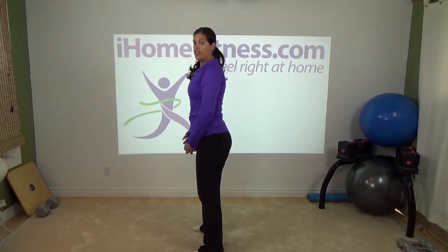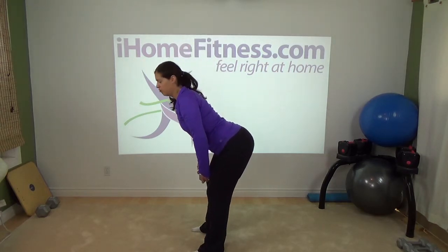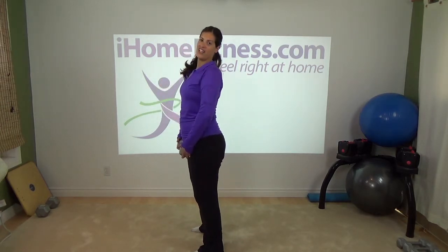So I get people to sit up tall, shoulders back, tilt the pelvis slightly anteriorly, and then that exercise is so much more effective. You don't have to go to the floor to get the effectiveness of that exercise.